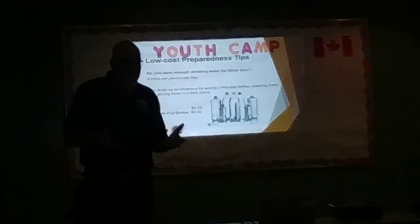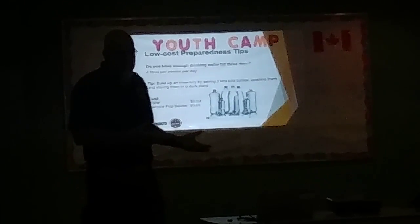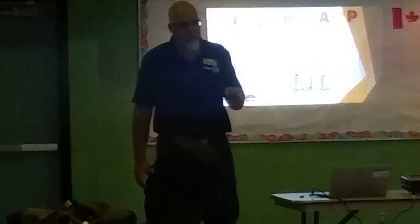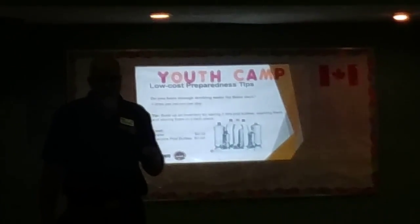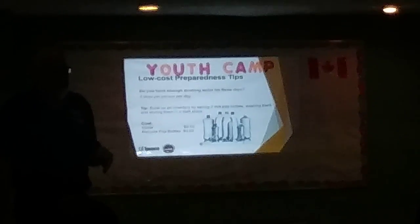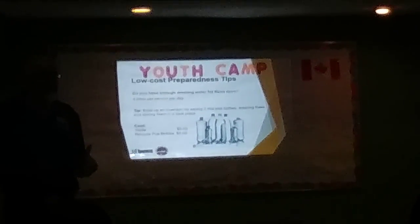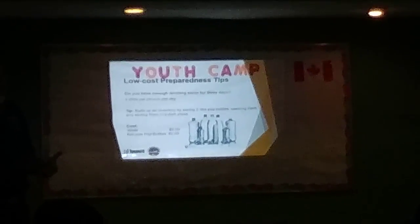It doesn't cost much to have access to water. It doesn't have to be a pop bottle, but it has to be a glass or plastic bottle. It cannot have previously contained milk or juice, because milk or juice have bacteria in them that can't really be cleaned out of the bottle and could create a bacteria issue.